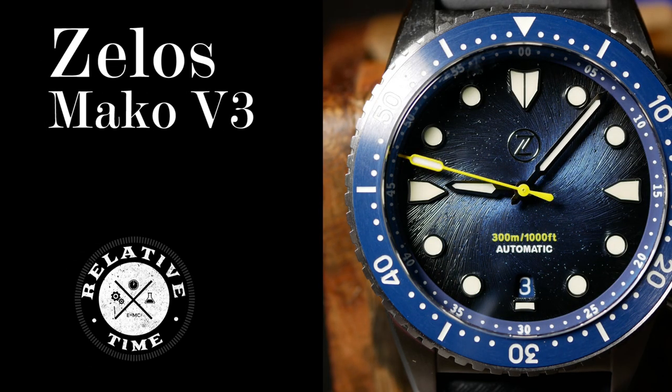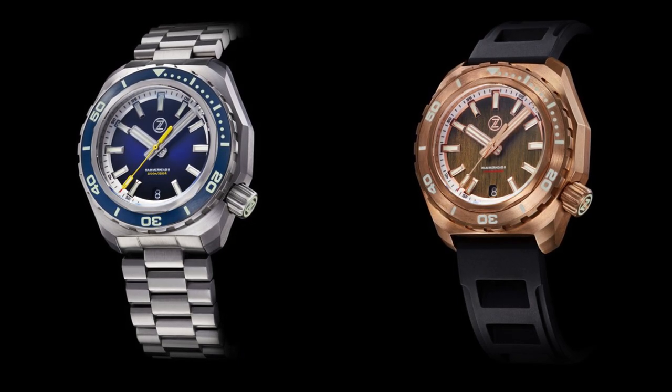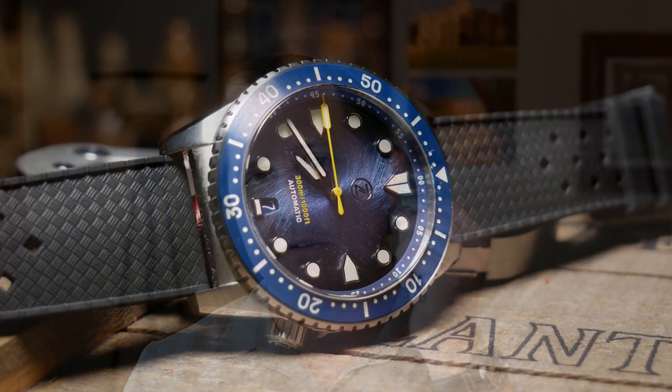Welcome back. As far as microbrands go, Zelos is always a company to keep an eye on, as they're consistently putting out one great watch after another. Last month there was a lot of talk and some reviews on the new version of their Hammerhead Diver, yet they also very quietly released another watch near the end of the month — the third version of their Mako Diver.